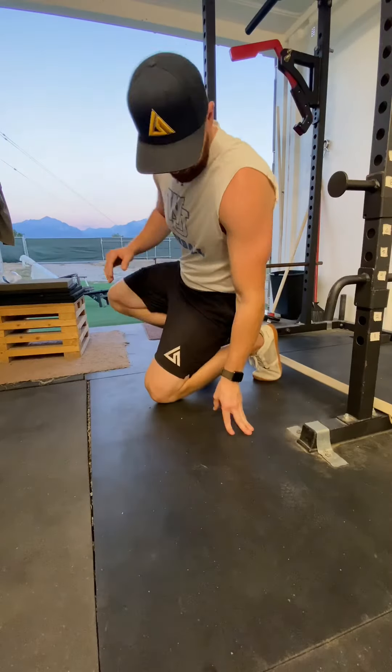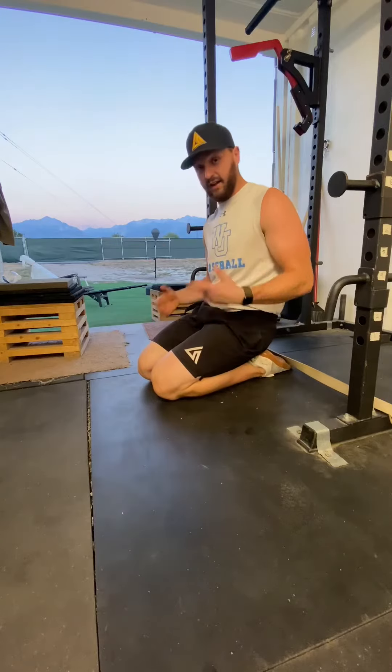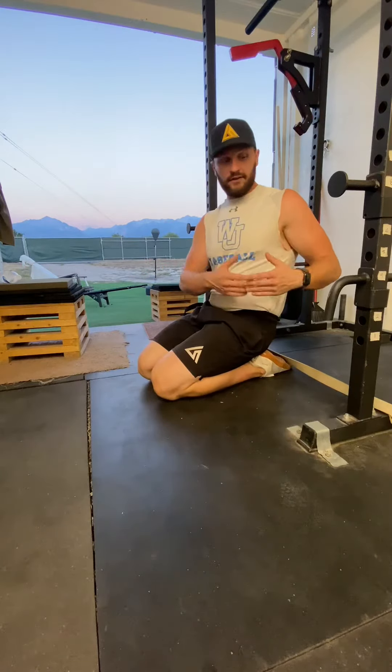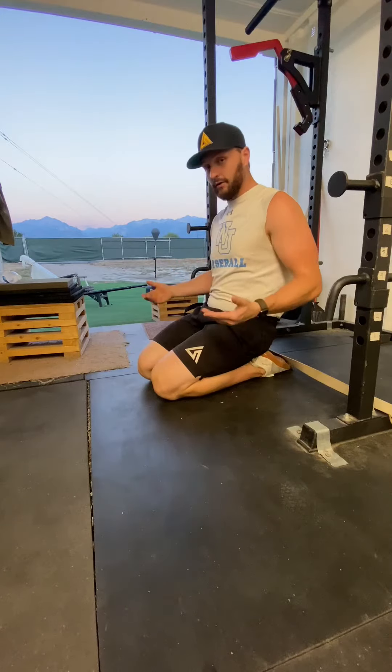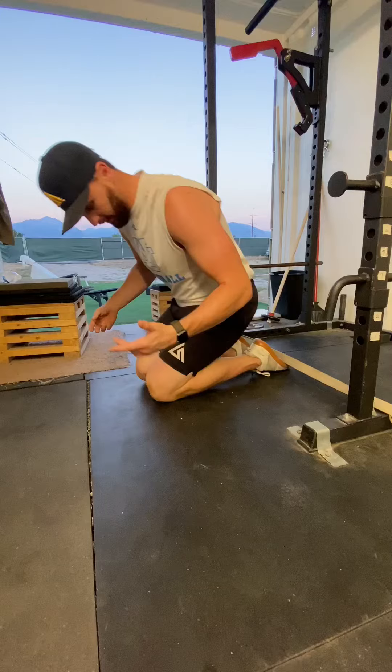All right guys, this time I'm going to show you how to do bird planks. This is an exercise I came up with — I've never seen anyone doing planks with a resistance band over them, so I laid my claim. That's why they're called bird planks. Call them whatever the hell you want.